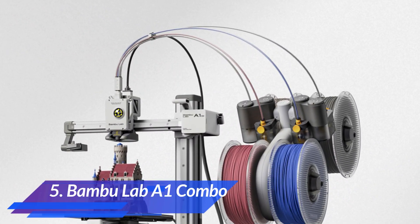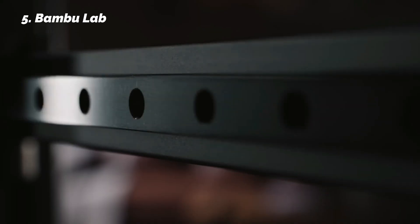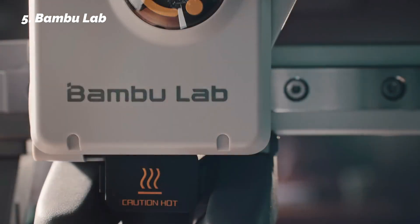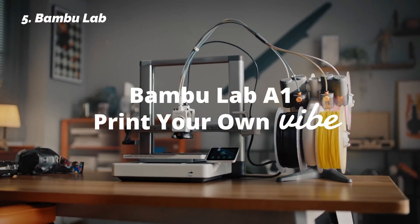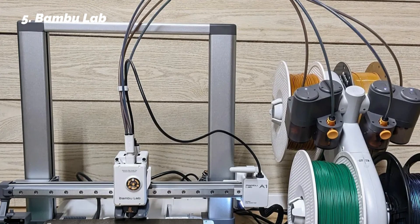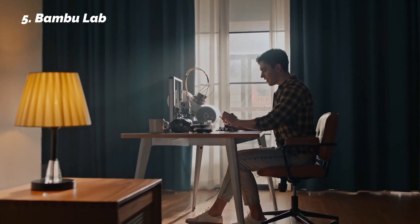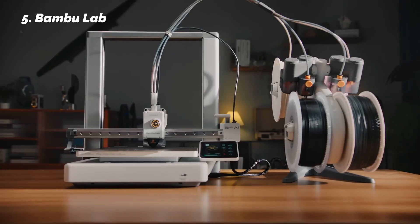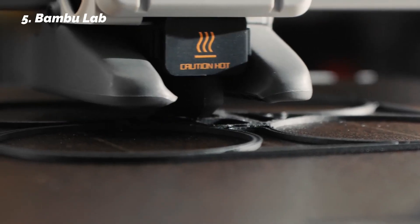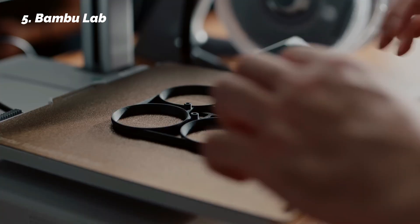At number 5: Bambu Lab A1 Combo. If your priority is simplicity — something that just works — the Bambu Lab A1 Combo offers one of the most complete beginner experiences we've tested. What really stands out is how automatic everything is. The printer performs bed leveling, Z-offset tuning, flow calibration, and even first-layer testing all by itself. During testing, it was one of the few machines we could set up and start printing in under 15 minutes, without any manual tweaking.